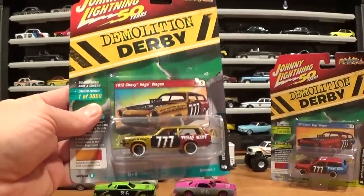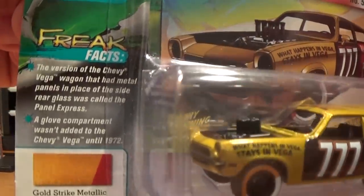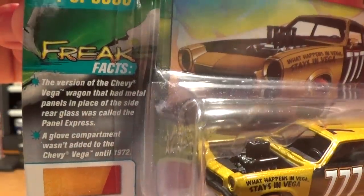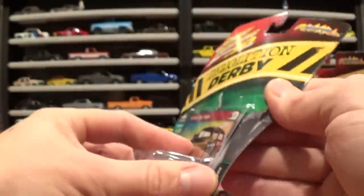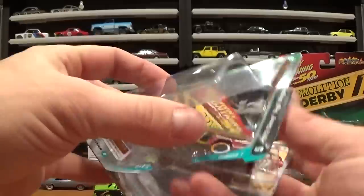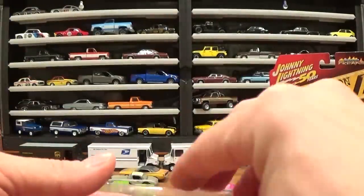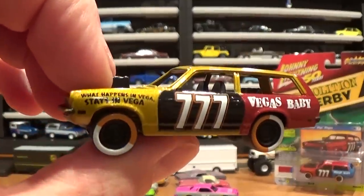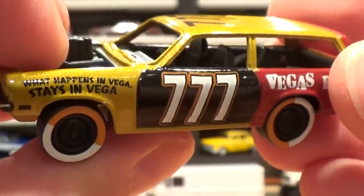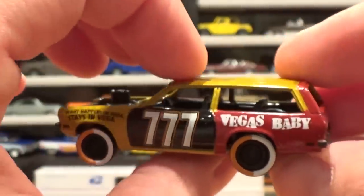Let's see what the Chevy Vega wagons have in store. The freak facts note that variations of the Chevy Vega wagon had metal panels in place, and the side rear glass version was called the Panel Express. It's a cool little car with some comments on the side — 'What happens in Vegas stays in Vegas.' Clearly a Las Vegas theme going on with this car.